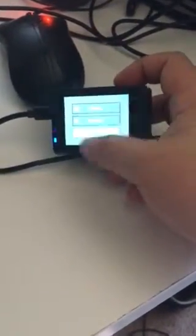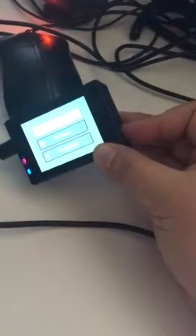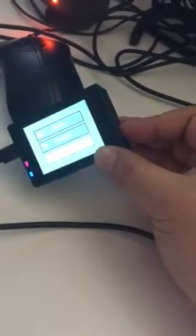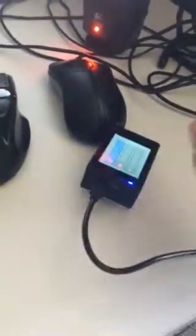It's not a touch screen, but you have buttons on the side that let you move the cursor and choose which option you like. You can just change it depending on which one you prefer.